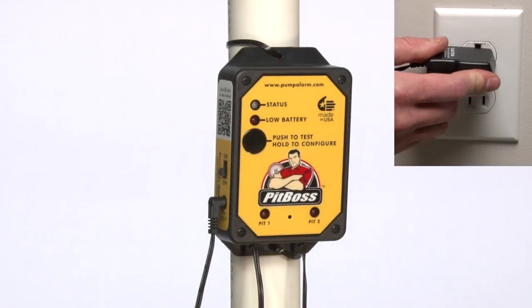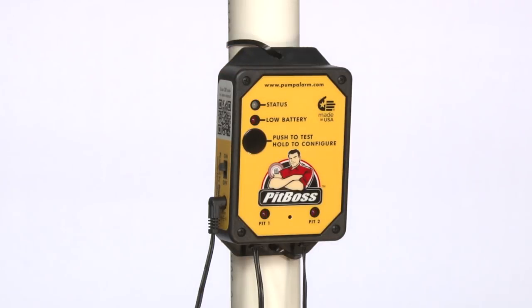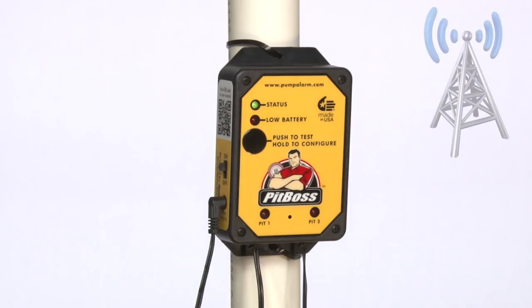Plug the unit into the wall and flip the power switch to on. The status light indicates that it is trying to find a signal. The light will turn to solid green when it is connected to the nearest cell tower.